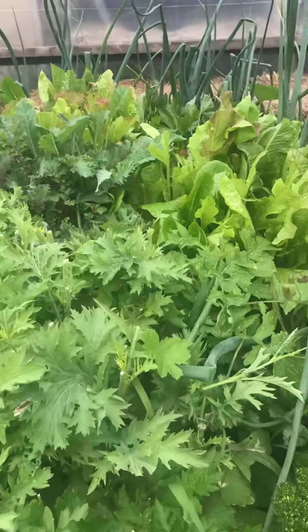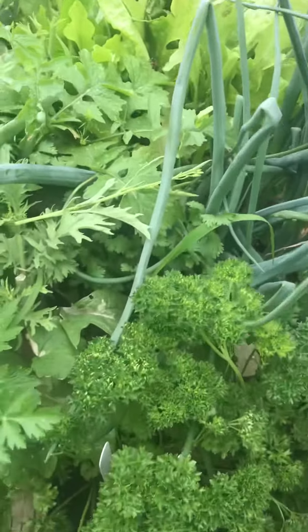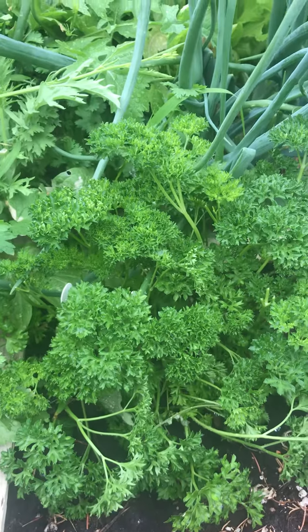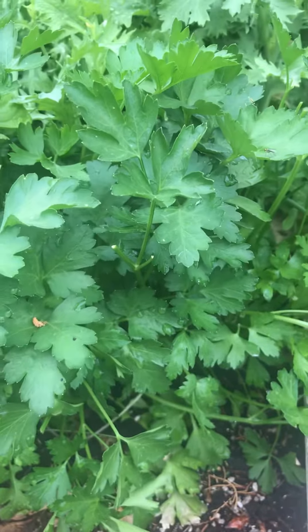So I'm trimming off those to get a little bit more time out of them. There's the parsley — that really looks nice. I like curly parsley in my salad. And then this is the Italian parsley. That's excellent for cooking too.